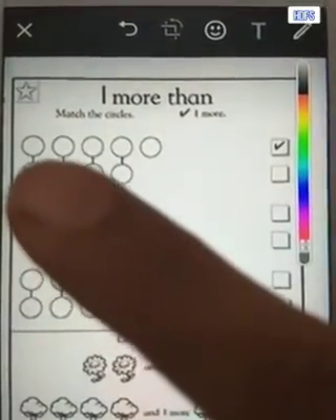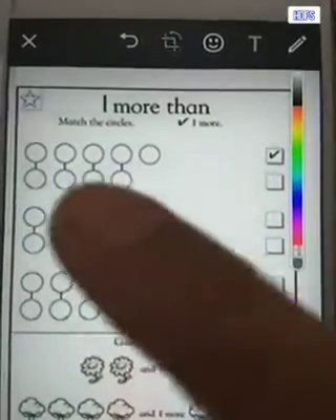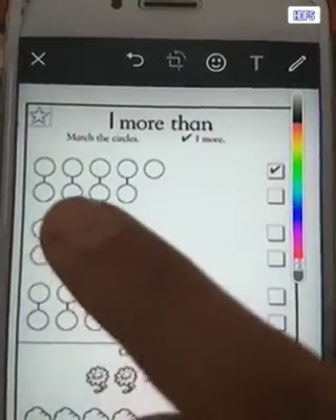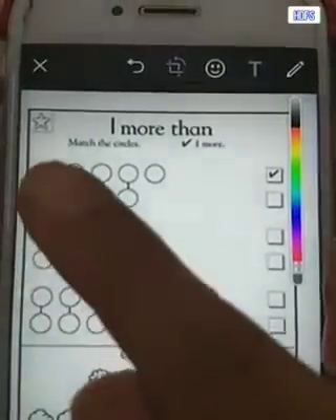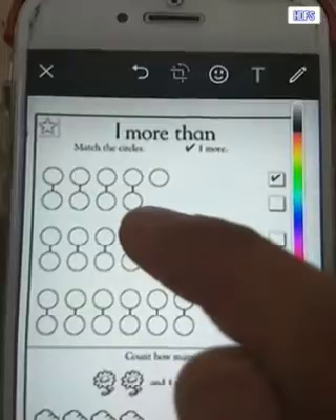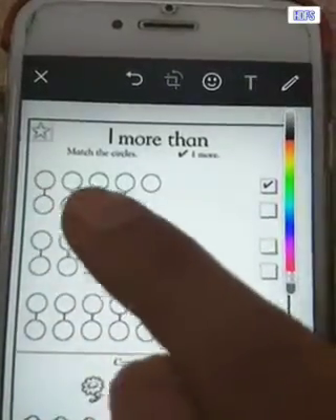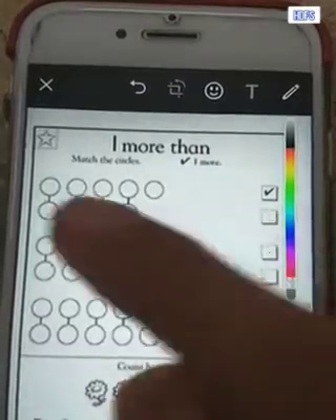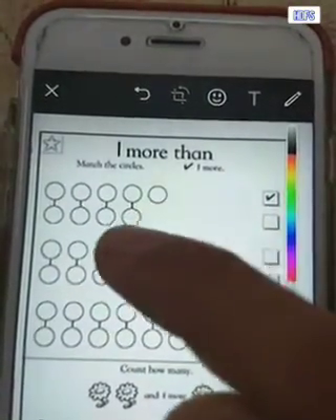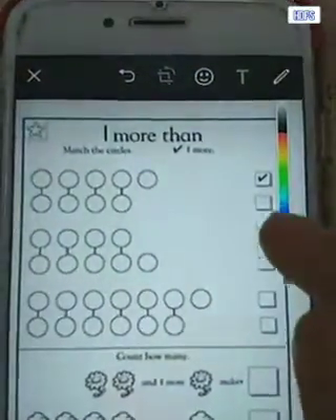Let us see the first one. Can you count the first set of circles? One, two, three, four. And then another one that is extra — that is one more — is five. Down below we also have one, two, three, four. So the upper row and the row below both have four, but this circle is extra in the above line — this is one more than four. So one more than four is number five. Make a tick over here.